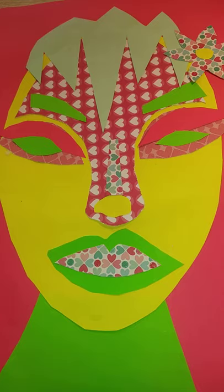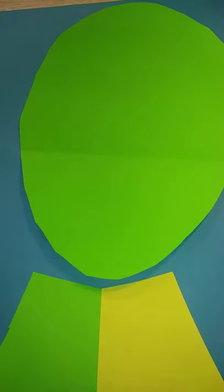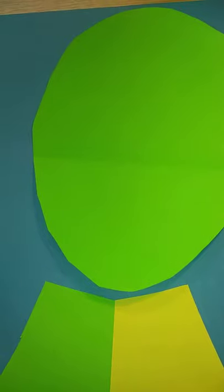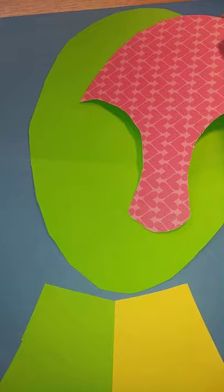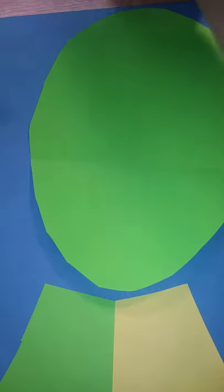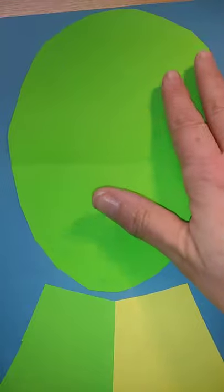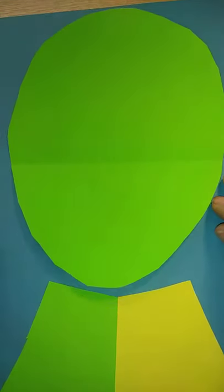If you have decided to work in this style, you'll need to collect up various different coloured papers. I've got some cardstock that I had at home, various different patterns, and I've cut my pieces out ready to glue onto a coloured paper background. It's useful to cut lots of different shapes for the face in different patterns and different colours.